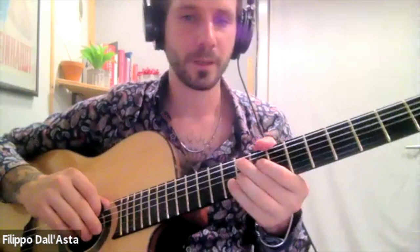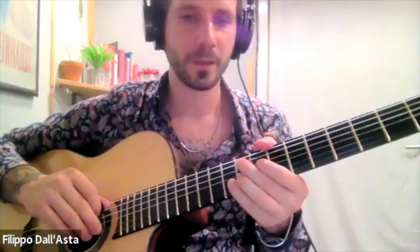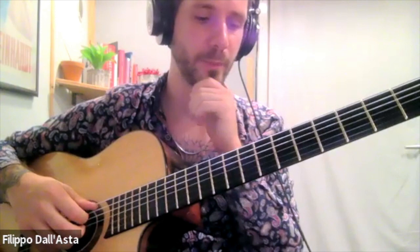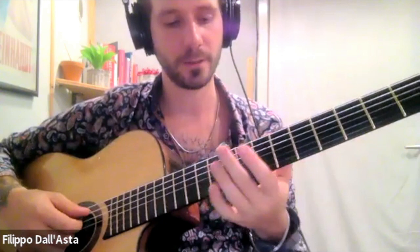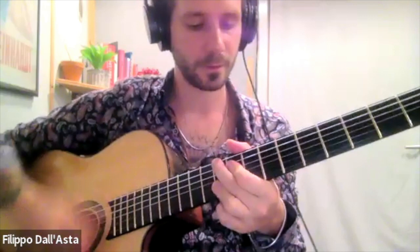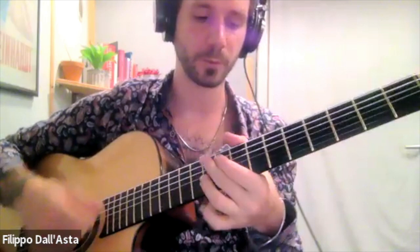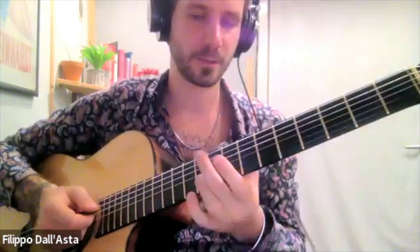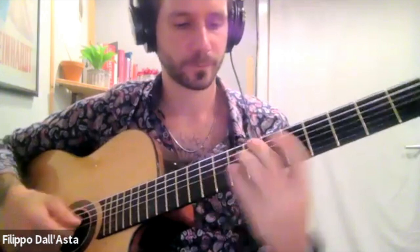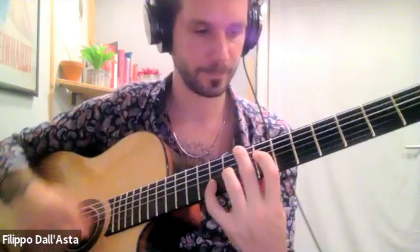Generally speaking, as a rule of thumb, things sound really good the less you have to move your hands to play them. In other words, the more common notes between two voicings, the better it's going to sound. Rather than jumping as far as possible — say from G major all the way down to an open A — that doesn't sound very good. It's too much of a jump. So I go from that A minor to this A minor here.